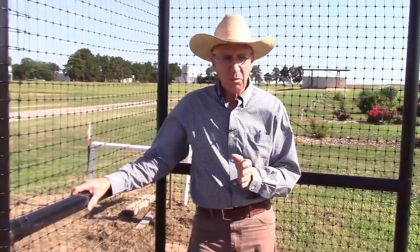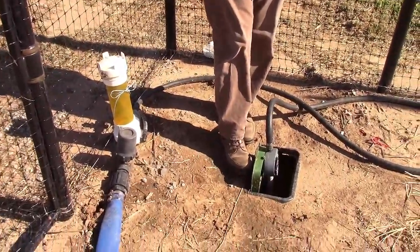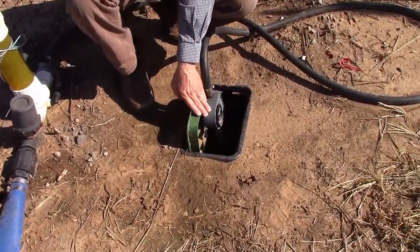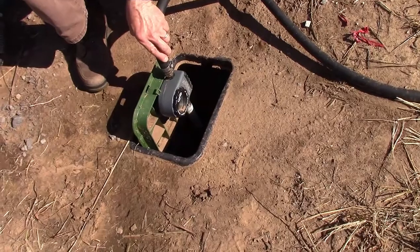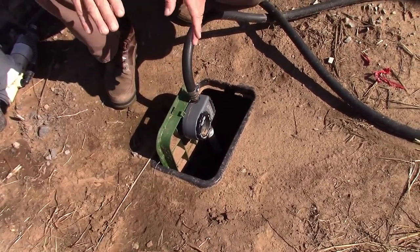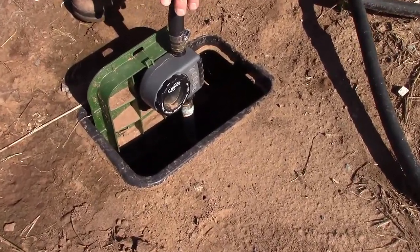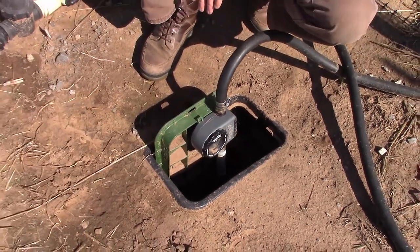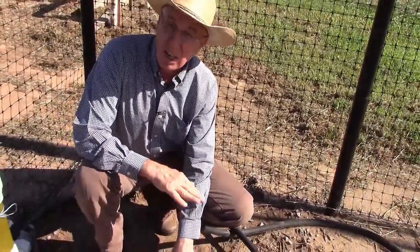Now today we've got several things we want to show you. One is we're here at where we get our water source. We're on rural water right here, and to begin with we have a water controller or automatic controller and this is electronic — that's about 30-35 dollars. That saves us a lot of problems. Before we had timers like this, we would turn the water on and ask someone to shut it off, or we were going to shut it off and then we would forget and we would over water. So this timer has stopped all that problem.